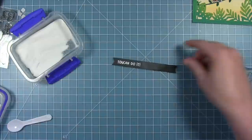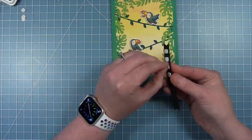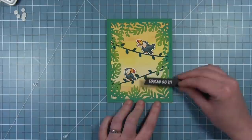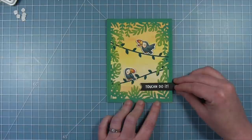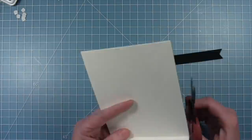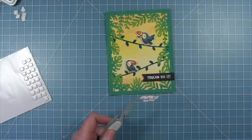Once it's cooled I'll rub off the anti-static powder, add some foam squares to the back so it pops up off the background, and line it up coming off the right side of the card. Using my grid mat to make sure things are straight, I've got it down towards the bottom, lining it up with the grid so I know it's nice and straight. Then I'll stick it down and trim off the piece that's hanging off. Now I can add some final touches and add some colors to this card.